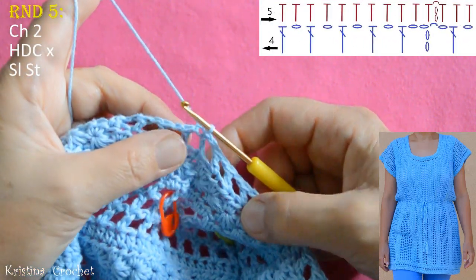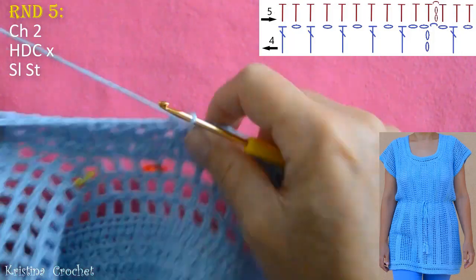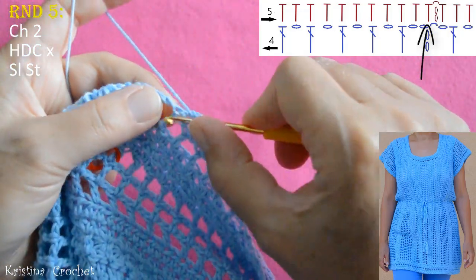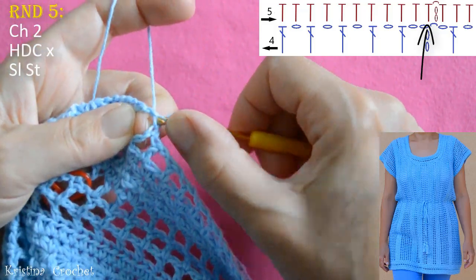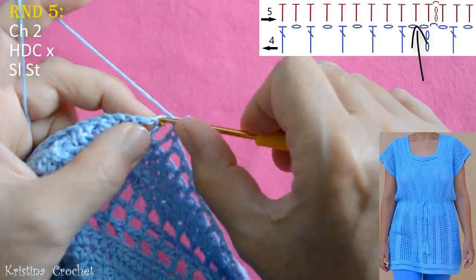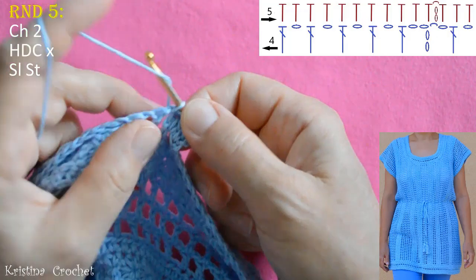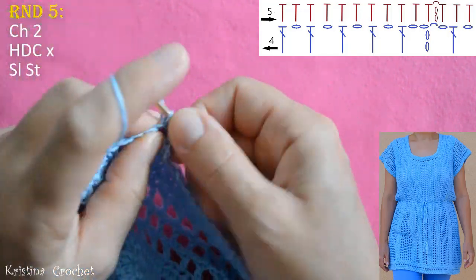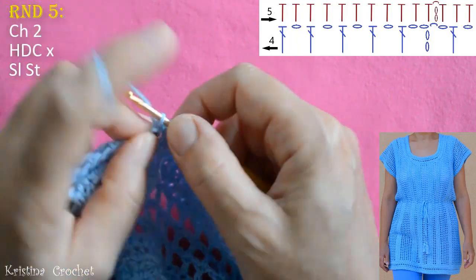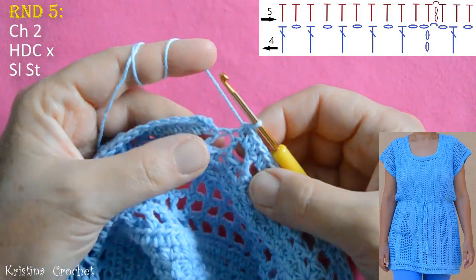Round 5: do chain 2, then turn your work. This is the inner side. Yarn over. Go into the same place where we did the slip stitch and do a half double crochet. Into the chain 1 space do a half double crochet. Into the double crochet do a half double crochet. Then into the chain 1 space do a half double crochet. Repeat this all the way around. This is the end of round 5.